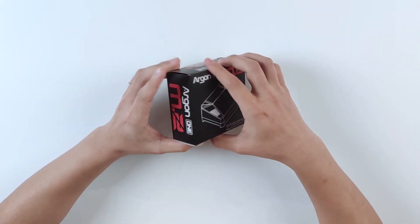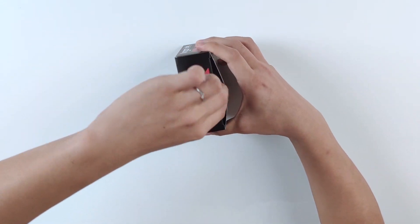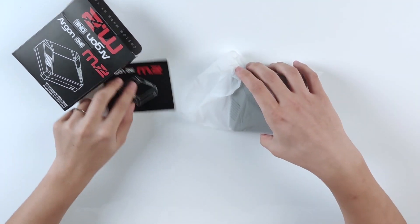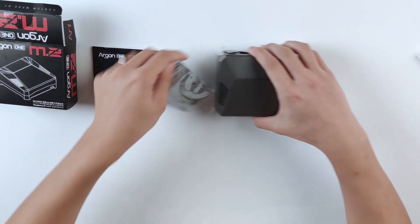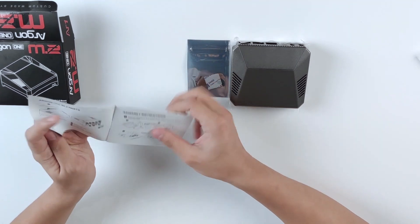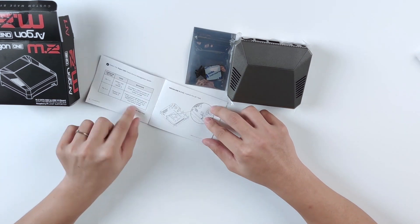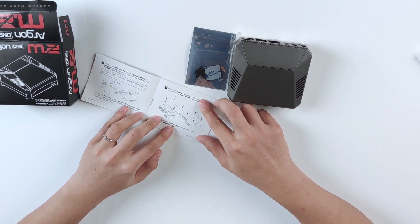So this is the final enclosure, let me just take it apart and see what's inside. Out of the box there's a manual, the case itself, and some screws. Looking at the manual, it shows you the steps of how to install the Raspberry Pi into this case. One of the big features is that it supports the M.2 SSD using a bridge over USB 3.0.